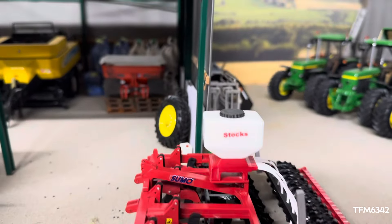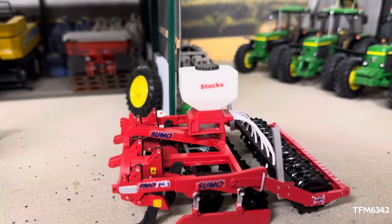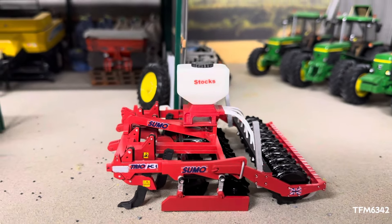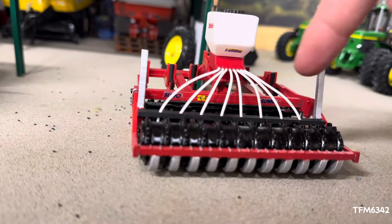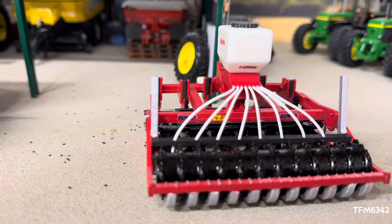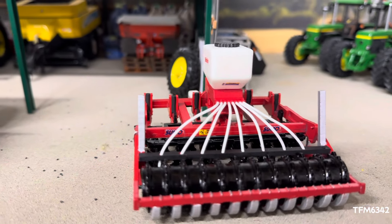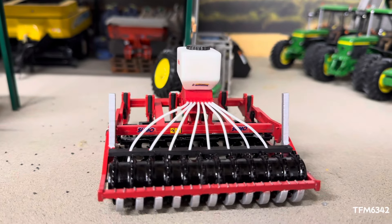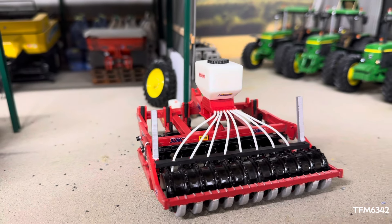I've added an air seeder to this Sumo. All I've done is put a bar across just in front of the packer, drilled holes in it evenly, and then put the pipes in coming out the back of the seeder. The seeders are from Dave Twos, also known as Britain's Toy Farm, if you're interested.